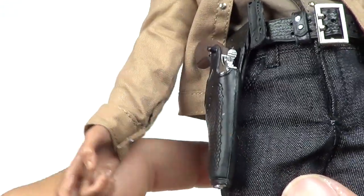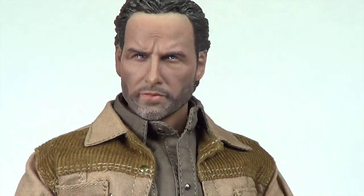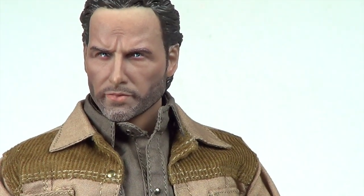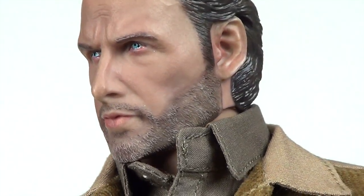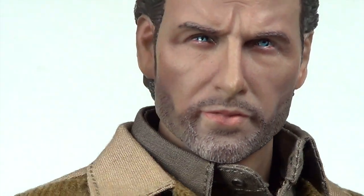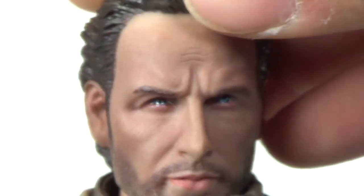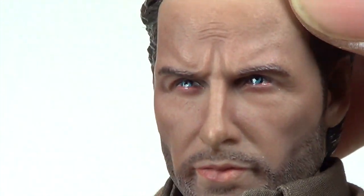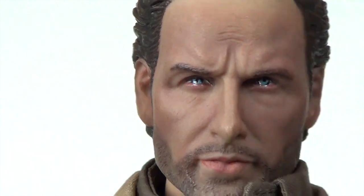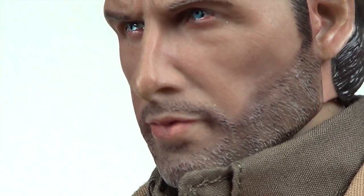Looking at the head sculpt on the figure — looking at the Rick Grimes head sculpt here. Again, this isn't a licensed thing, so they couldn't do an official Rick Grimes figure. You can see this one looks pretty good — I'll give you a close-up. To me he kind of looks like Rick Grimes. I do like the detail they put in this; you can see the different colors in the face, the eyes look great, the eyebrows, a little bit of wrinkles because he always does that facial expression.